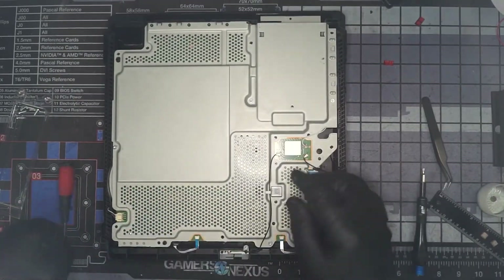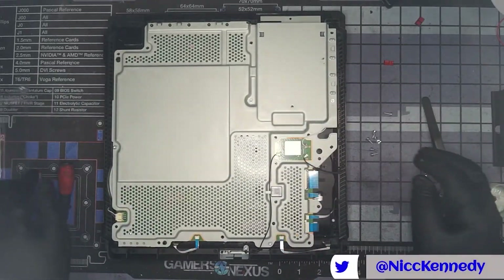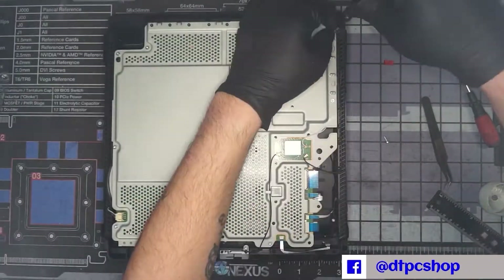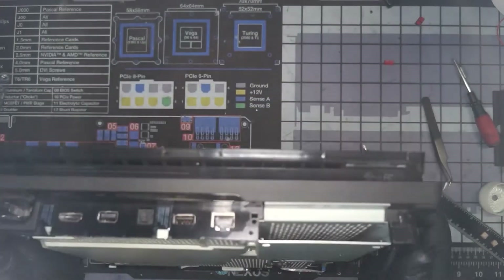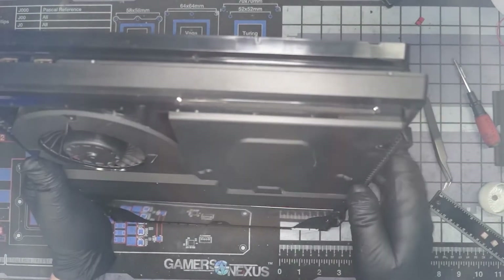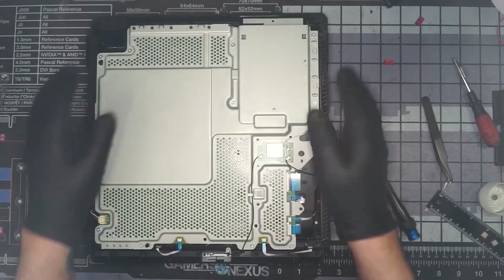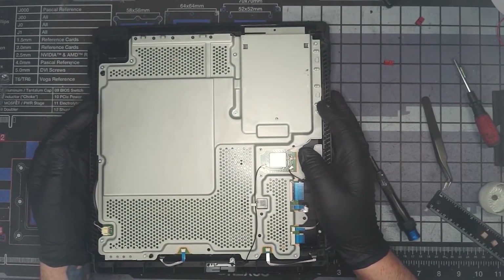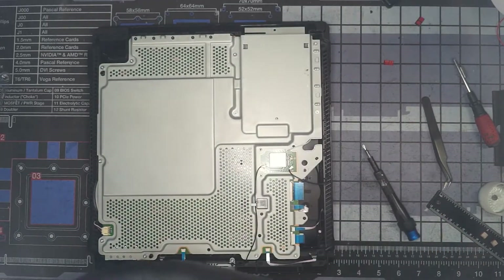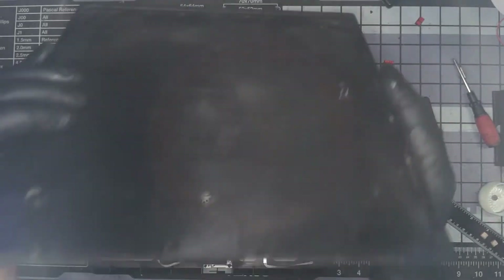Let's set our board in. Our final black machine-thread screws go in, then we go back to the Torx — these go through metal into plastic on this side. With all those screws in, let's take a look at the console. The next piece we can put in is the hard drive, but we'll wait and go for our bottom piece first.